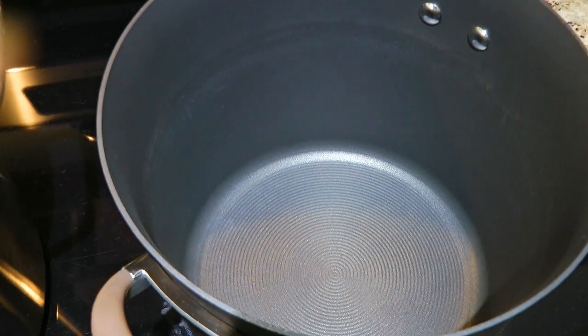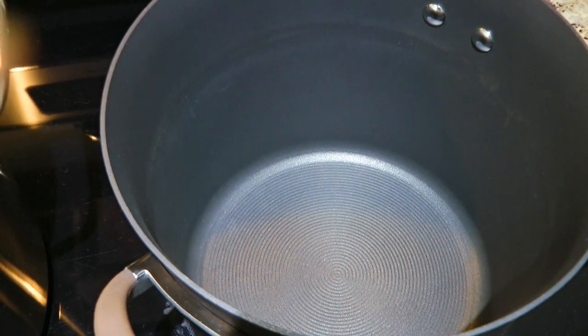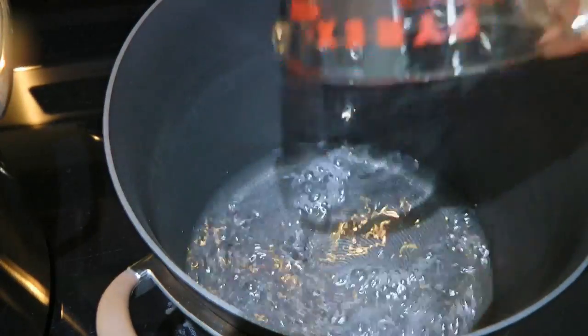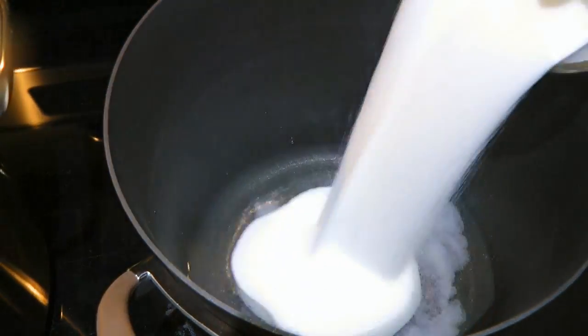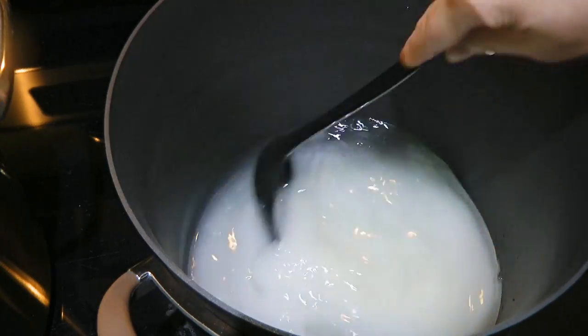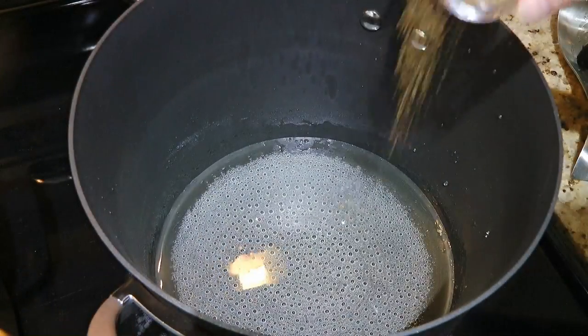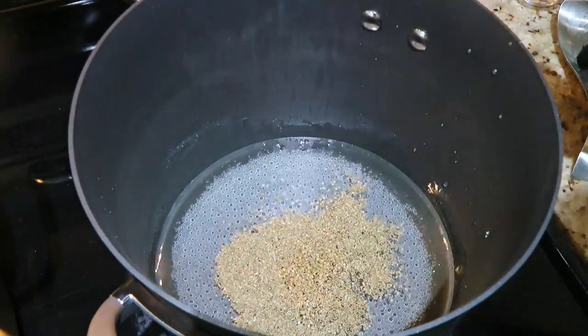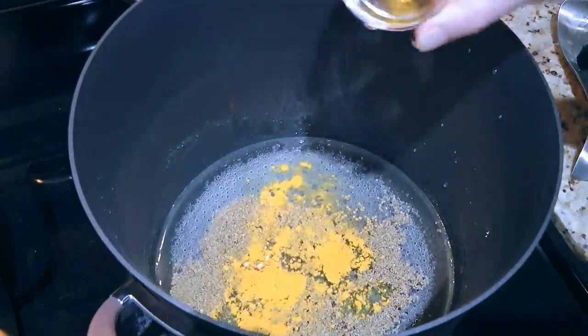Meanwhile, we'll make the brine. In a large pot over medium-high heat, we'll add white vinegar and granulated sugar. We'll bring the mixture to a boil and stir until the sugar is all dissolved. To this, we'll add celery seeds, then mustard seeds and ground turmeric.